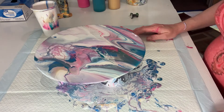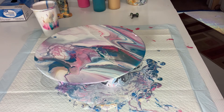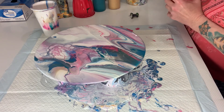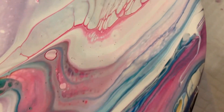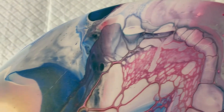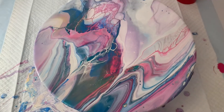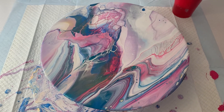All right guys, bringing in for a close-up. Okay guys, here's the wet results. Let me know what you think — leave me a comment, give me a like, give me a subscribe if you haven't already done so, and we'll be back with the dry results.